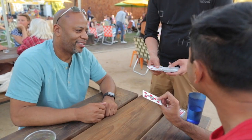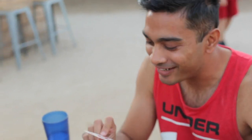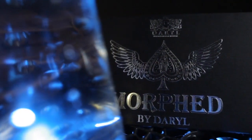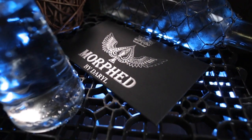How'd you do that? Not a clue. Wow. And if you like, this unique playing card can even be given to your spectators as a souvenir. This is Daryl's classic — Morph.